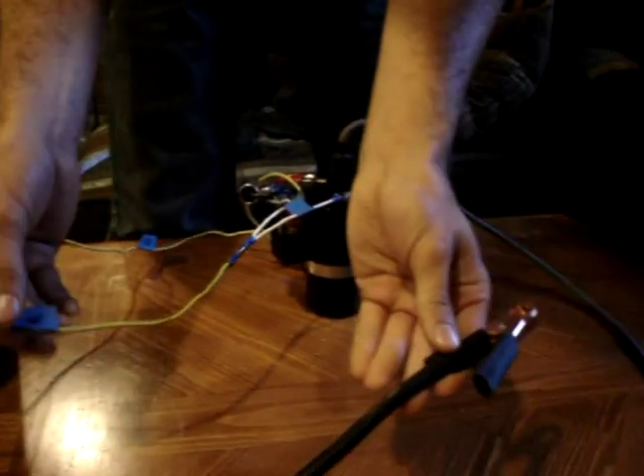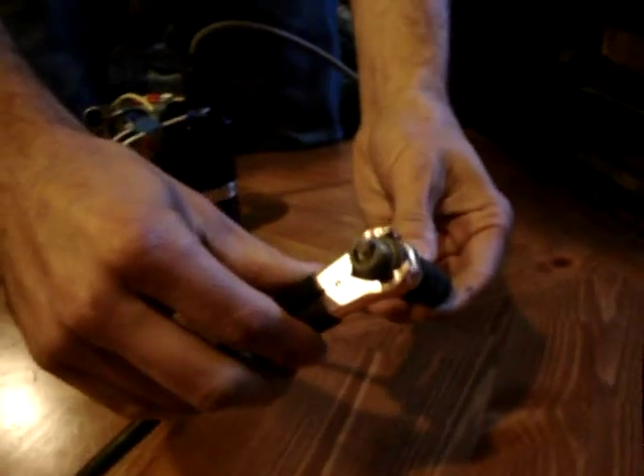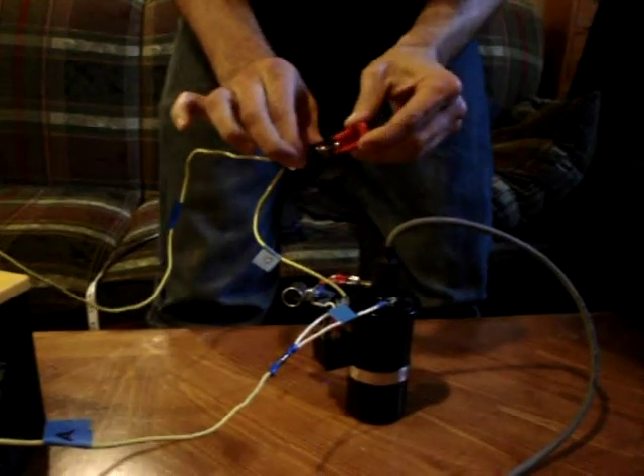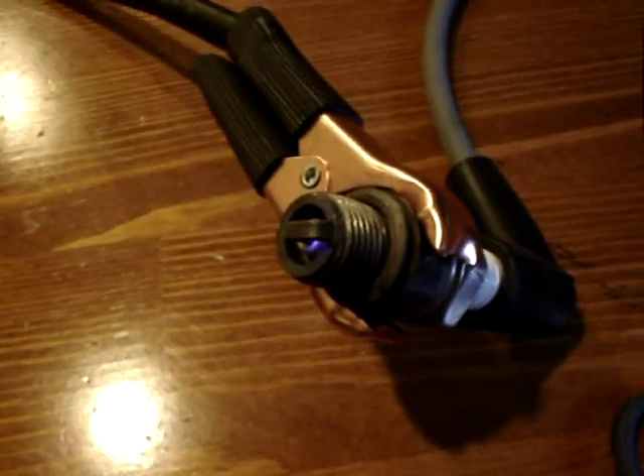Now take the big thick battery cable that's part of section A coming off the battery and attach that to the body of the spark plug. Then you are ready to fire it up — take your switch and turn it on. That is how you make a buzz coil.